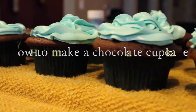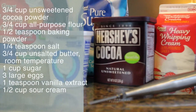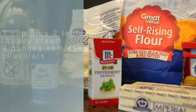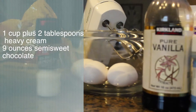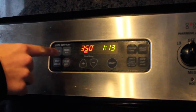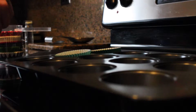I invited a lot of people. Preheat the oven to 350. Then, place your cupcake liners.